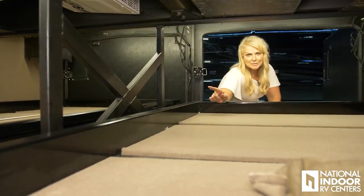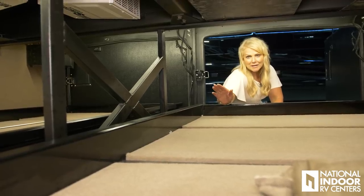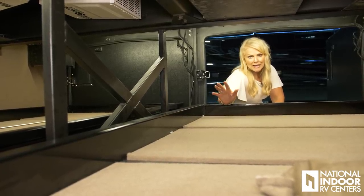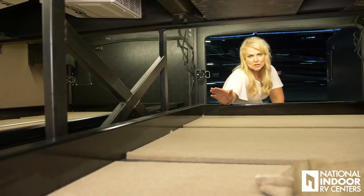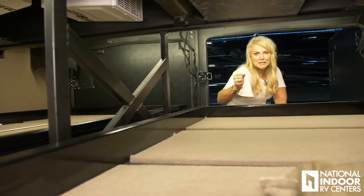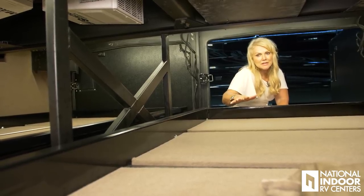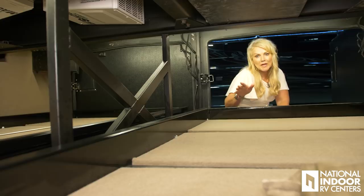I want to make sure you notice the X-bracing in the chassis. This is at least one of 10 X-bracing members. Entegra strengthens their chassis with the X-bracing so that it's stronger and your suspension takes the bumps and bruises and beating of the road rather than your house.